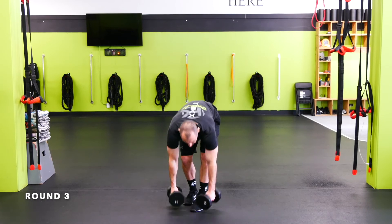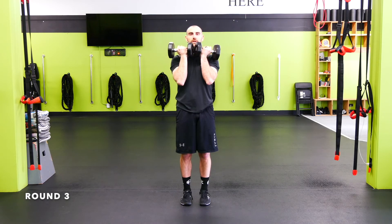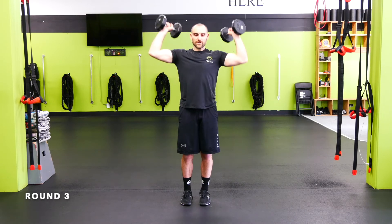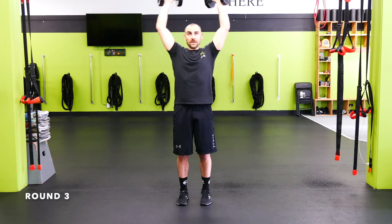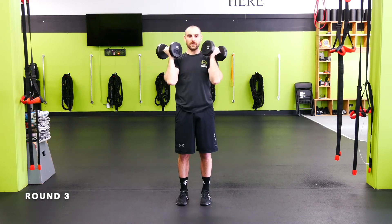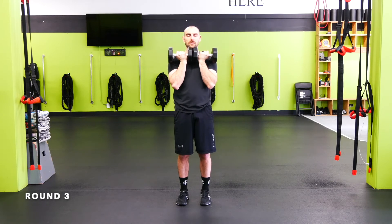Arnold press — start with the palms facing you. Punch up around that astronaut helmet, bring it back down and around. Nice and controlled, back and around. Try to keep your body pretty rigid — try not to lean back. If you're leaning back too much, your weight is probably a little too heavy; take it down a notch. If you can't get quite overhead, that's okay — come in front of the head if you've got shoulder mobility issues. Make sure there's no pain in the shoulder; if there's pain, go to a push-up variation. Control it down.